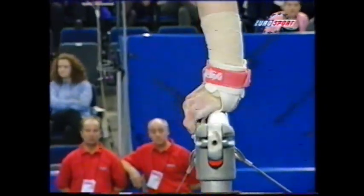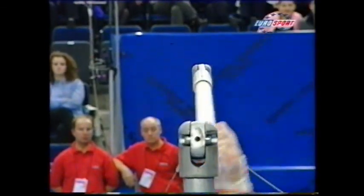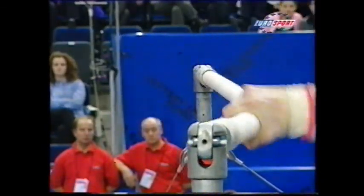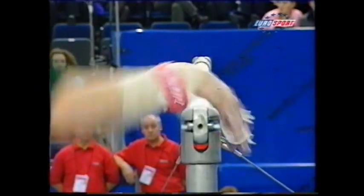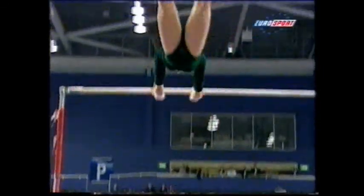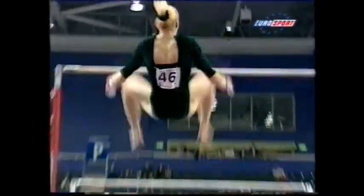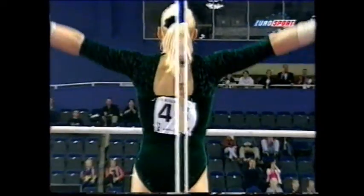Let's look at the pliability in that bar. Although they look like wood, they're not — they're made of fiberglass with a wooden laminate. Just look at the movement within that bar. Of course she's a big girl, and it looks like an elastic band. The hand guards are leather to stop the friction, and they have dowels — little plastic rods — to assist in the grip of the bar.